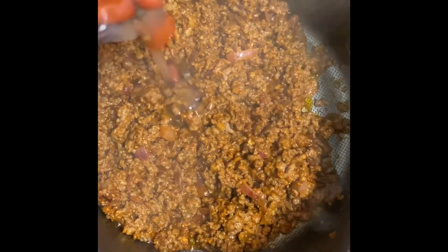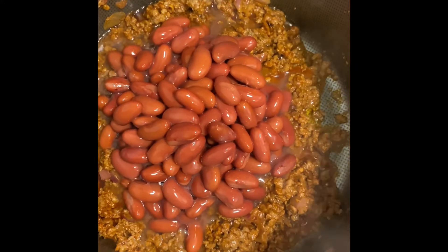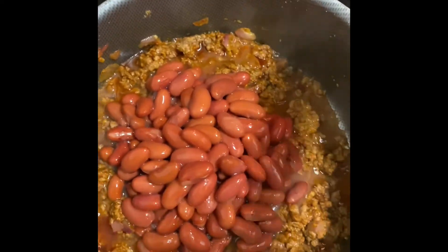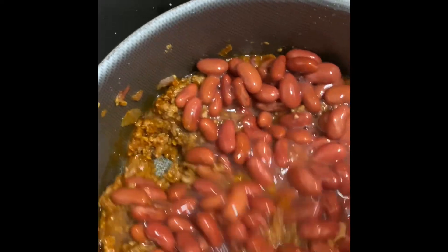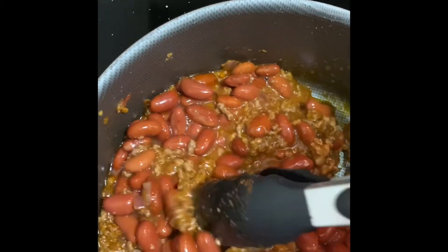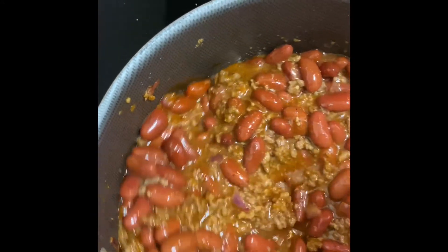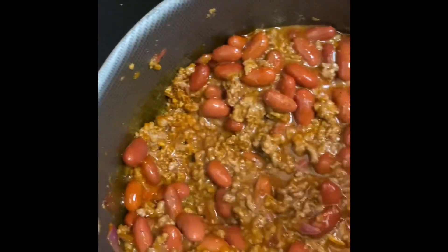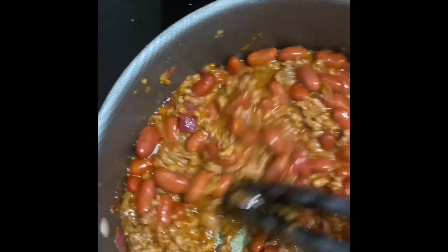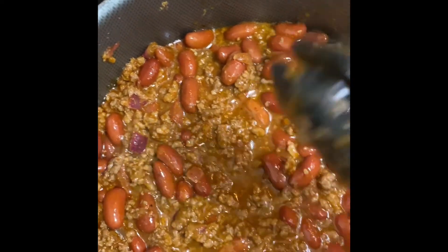Now let's go ahead and add in the beans — and you also want to add in the sauce from the beans; you do not want to strain that at all. Mix it all in there and let this simmer so these flavors can marinate together. Once these beans cook down in the sauce, we're going to come back and start adding our cheeses.